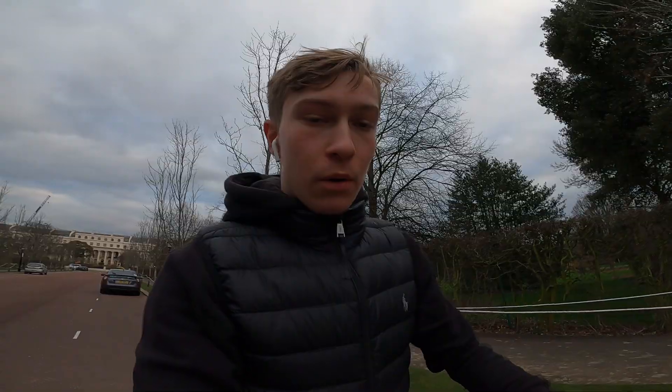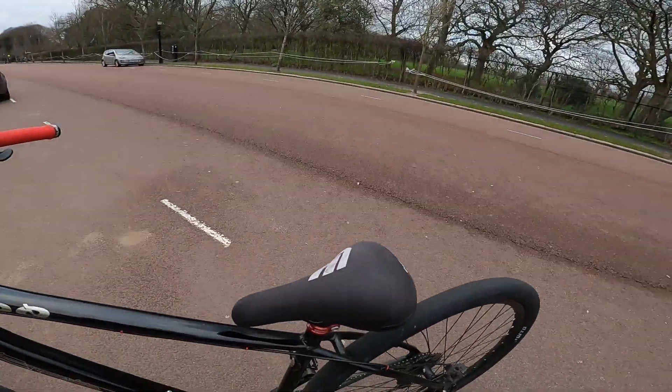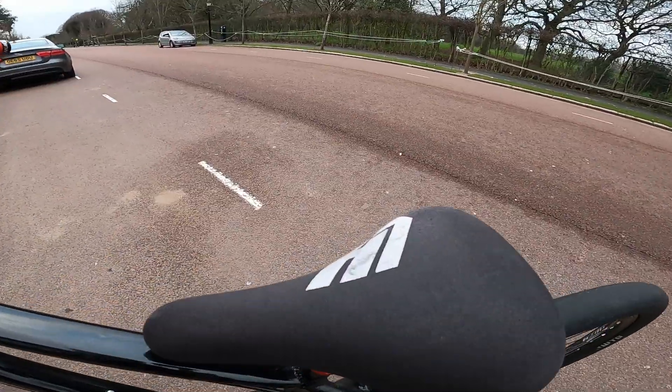Alright guys, so right now I want to be explaining to you how to do a knee knock — how to land it. It's not gonna be first try for you probably, but I'm gonna show you because you guys need to learn. I'm gonna place this camera on the floor and show you. Actually, I can explain it right here.